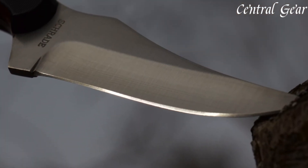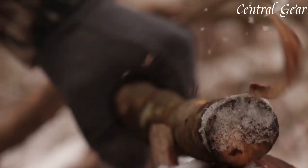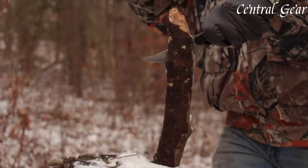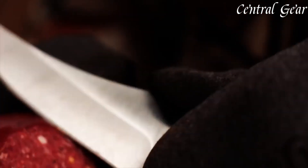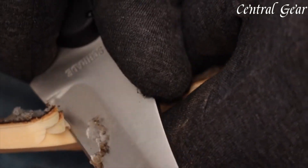Its unique curved design enhances precision and control, while the ergonomic handle, crafted from textured Saka Delrin, ensures a comfortable, secure grip. The full-tang construction provides added strength and balance, essential for rigorous outdoor use.